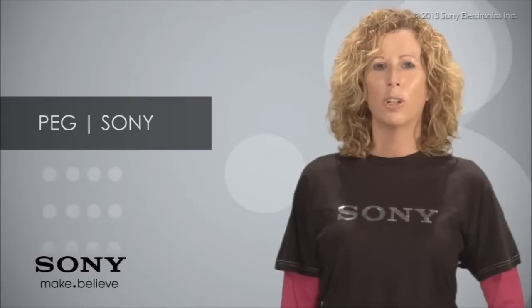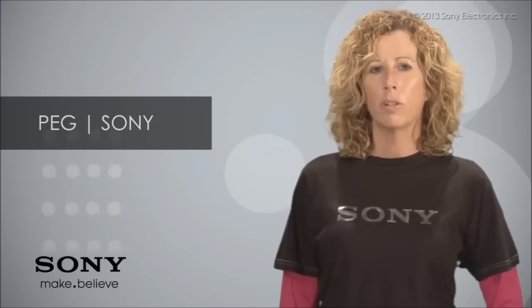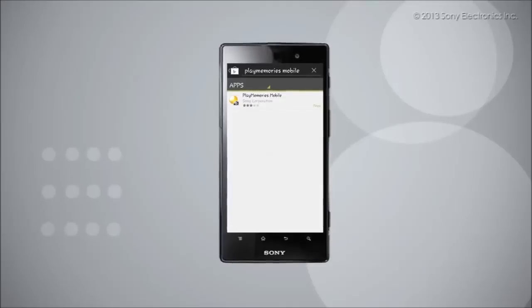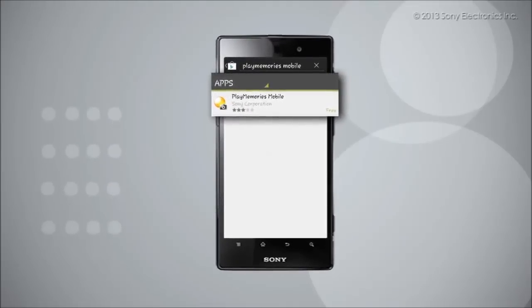Hi, I'm Peg from Sony and I'm going to show you how to connect the Sony Action Cam to an Android product such as a smartphone or a tablet. Before we begin, you will need to download and install the free PlayMemories mobile app from the App Store on your Android device.